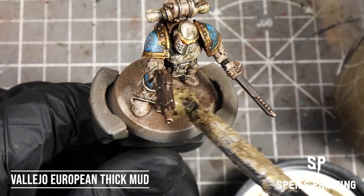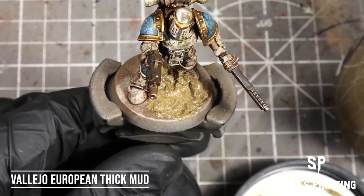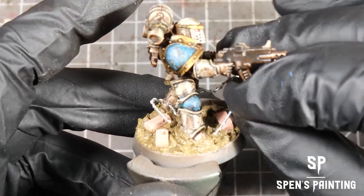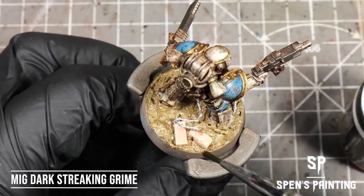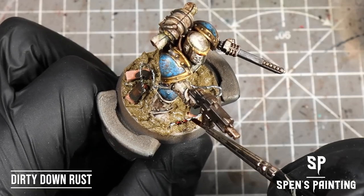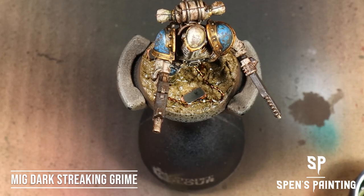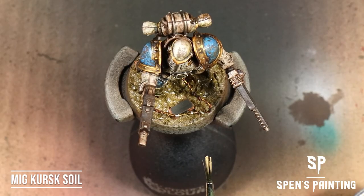For the base, I'm going for my usual muddy base, so we'll be using Vallejo European Thick Mud — apply a coat of that over the whole base of the model. Add some little scale modeling bricks and some scale modeling barbed wire. A few dabs of dark streaking grime on the bricks, some Dirty Down Rust onto the barbed wire, and then spatter the whole base with MIG Dark Streaking Grime and Kursk Soil from MIG.